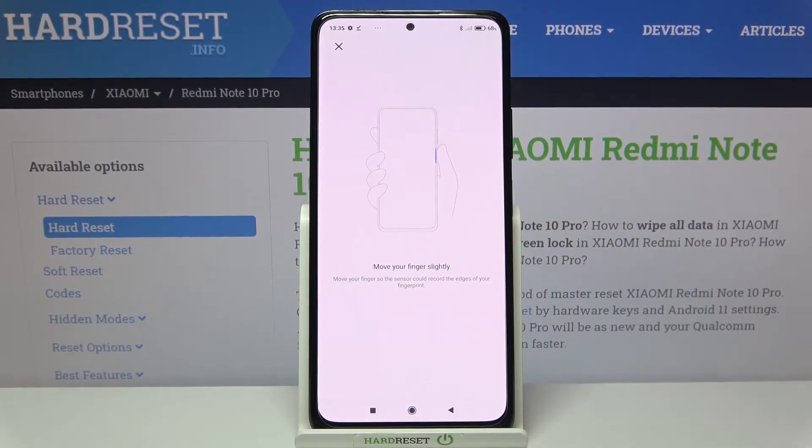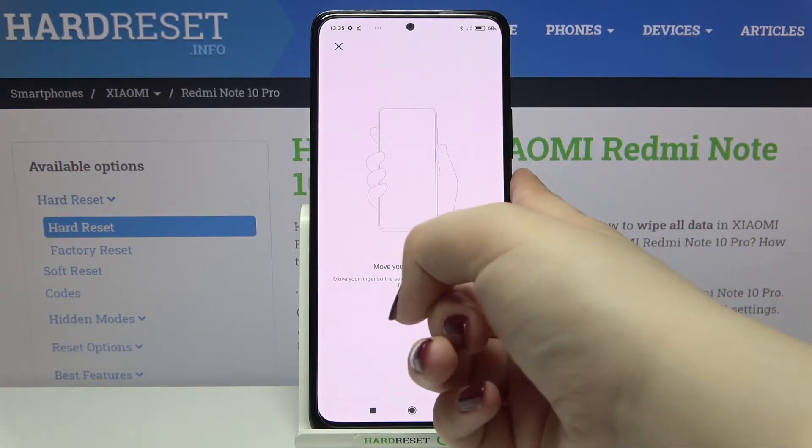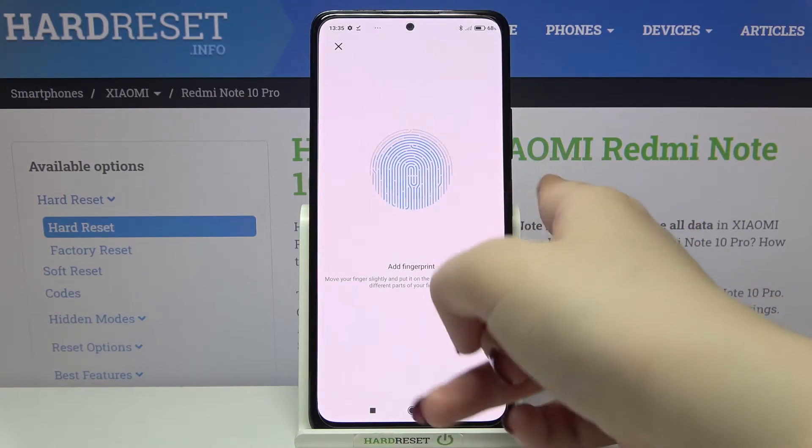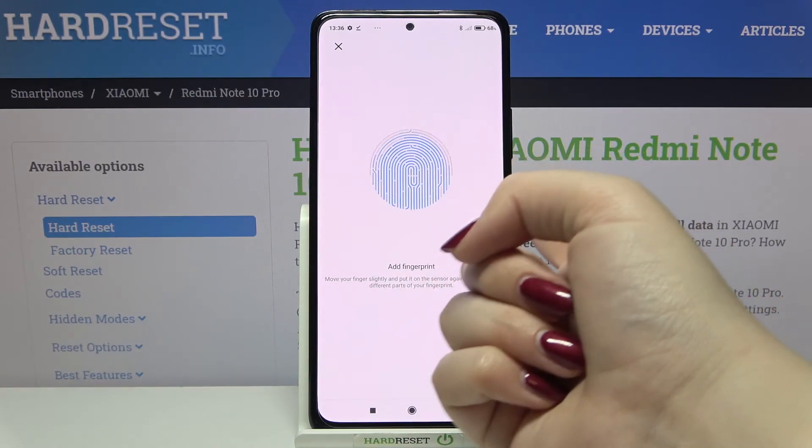Now we have to move our finger slightly, so it means that we have to add the edges of it — roll your finger in order to add all of the corners.